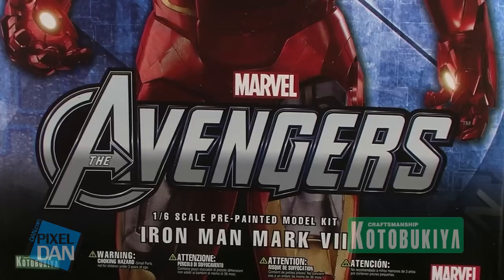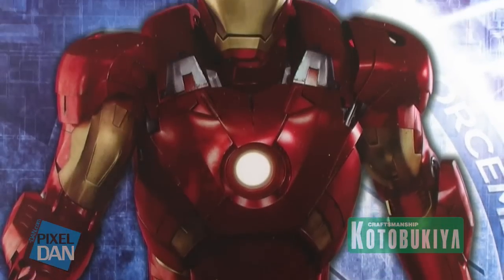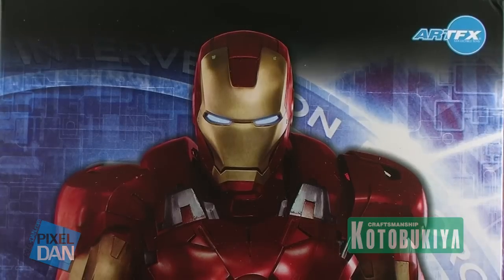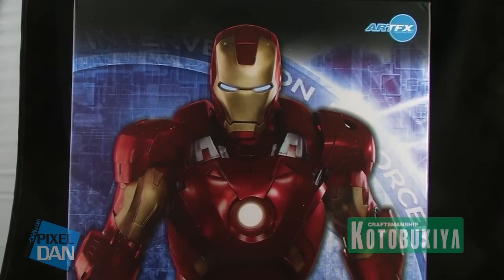If you've ever picked up any of the Kotobukiya ArtFX products before, then you already know that you're getting a pre-painted model kit. It's very easy to assemble and you get a really wicked looking piece to add to your collection shelves. Iron Man comes in an amazingly cool box with some beautiful artwork on the front with the Marvel Avengers movie logo across the bottom.